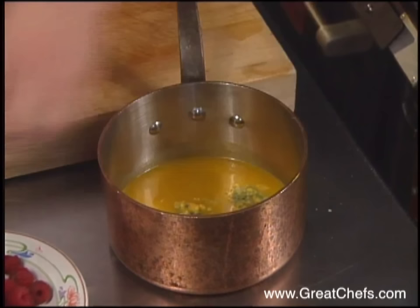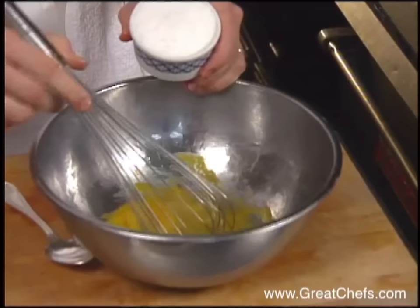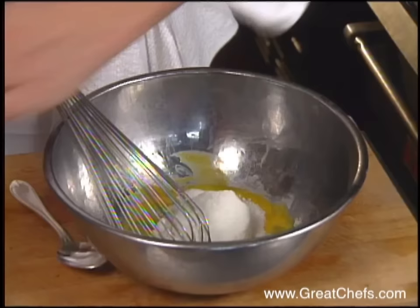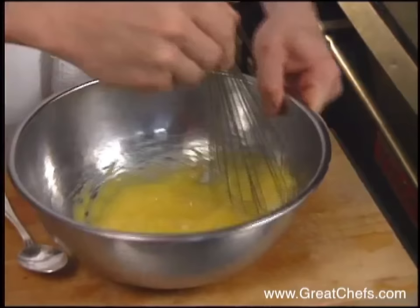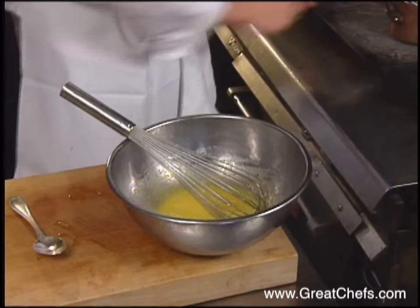The passion fruit custard calls for both puree and passion fruit pulp. The mixture is brought to a boil. Meanwhile, two eggs are combined with four ounces of sugar. It's a little similar to a creme anglaise, but you use the puree as your milk.